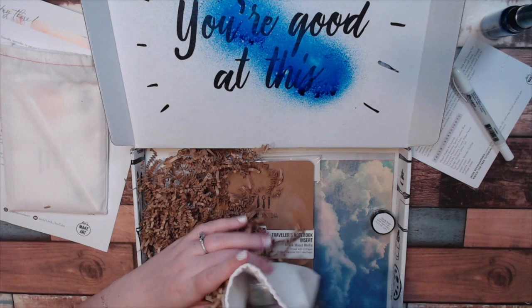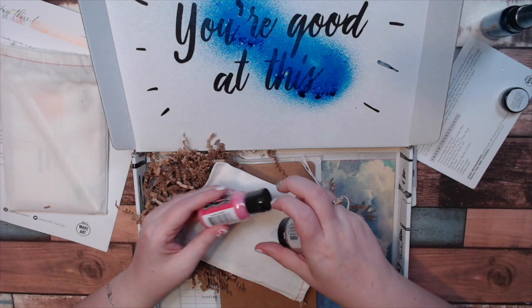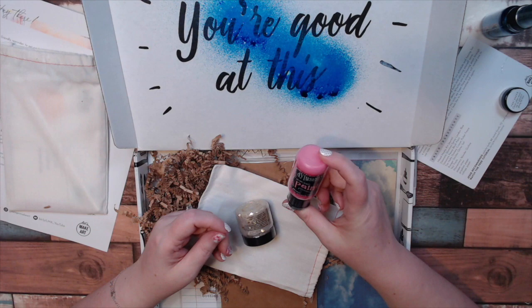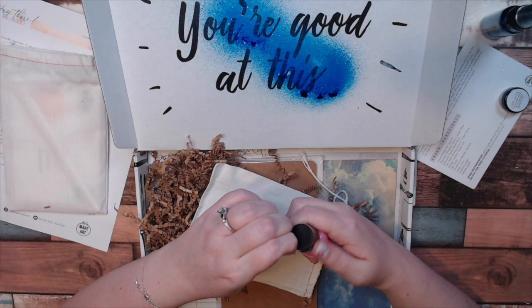We have our Yes Paste — I prefer gel medium, but it's nice that they include that. We also have Dilusion Peony Blush Paint. The label is on this way, so I guess you store it standing up. Maybe that is why — I don't know.